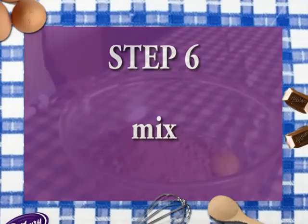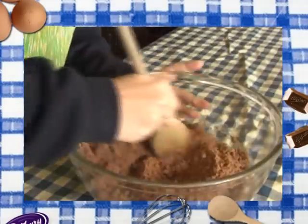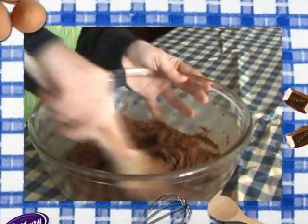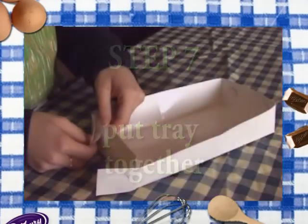Step six: you've got to mix it all up now. Step seven: put the baking tray together.